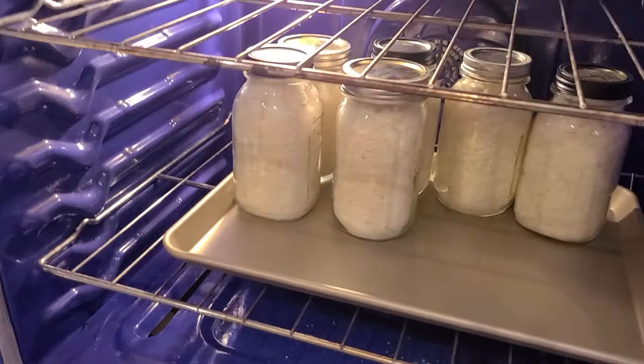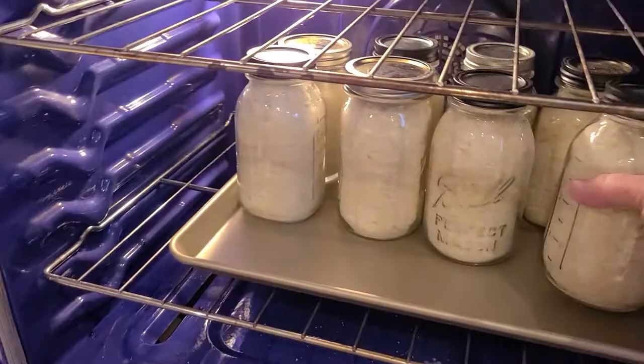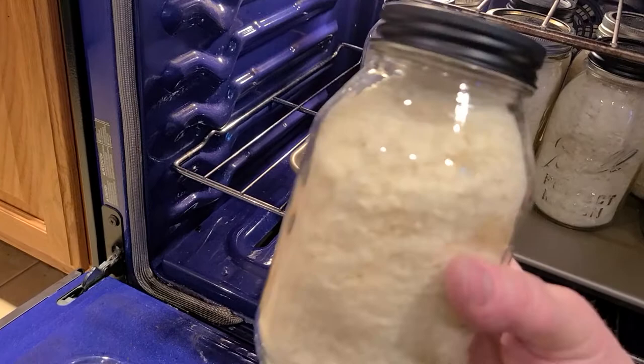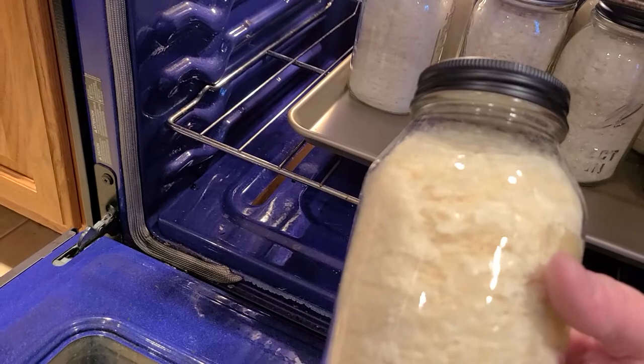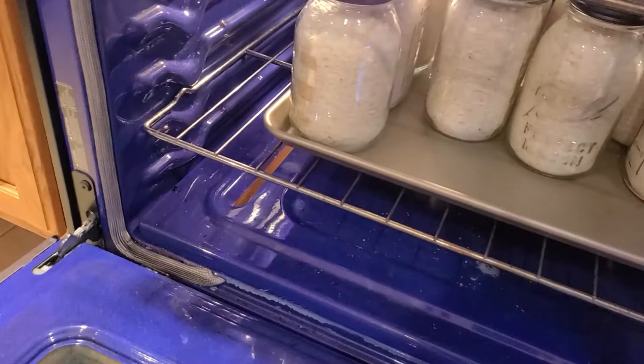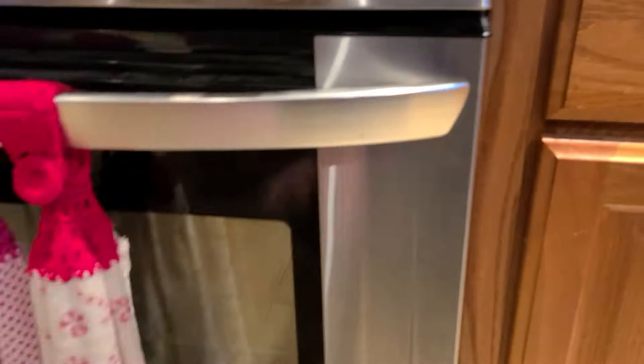Another thing: don't be afraid to use these mayonnaise jars to can stuff. This glass is really thick and you have to think that this stuff is shipped all around the country with minimal packaging. It takes the same lid and ring that our regular canning jars use. So don't be afraid to think outside the box. We're going to cook that for an hour and when it's done, we'll come back.